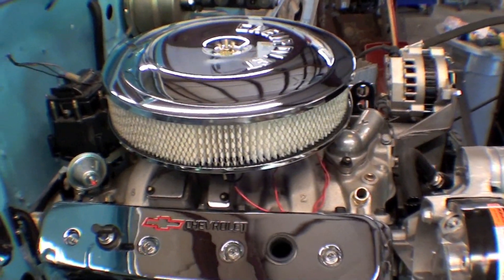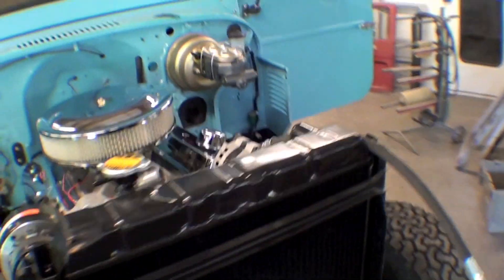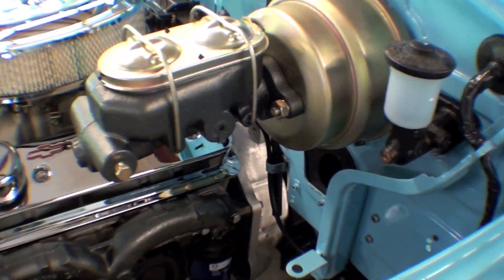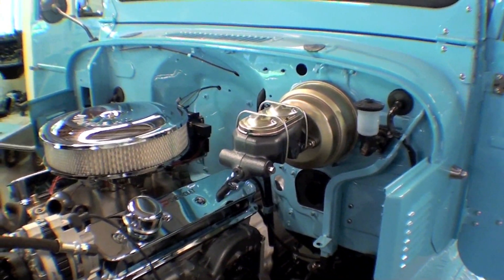That looks awful nice and it's installed well. We also have our master cylinder up here, and the proportioning valve will go on shortly as well. This is the master cylinder for the brake, and the proportioning valve is for a disc brake.